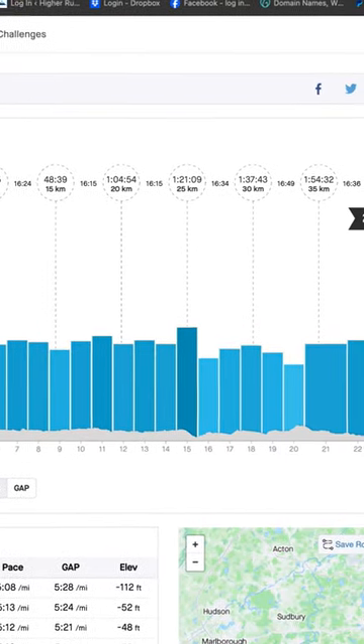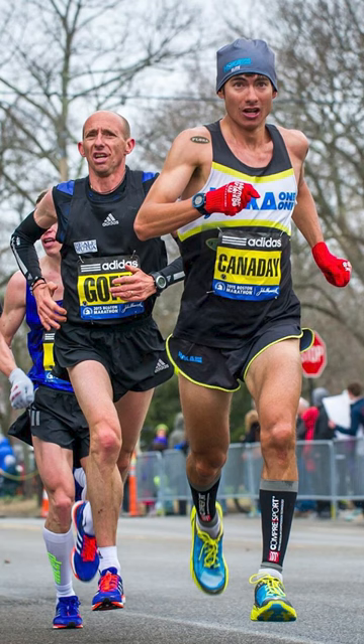A final note about the weather: you're going to have probably a tailwind or crosswind this year. It's going to be on the warmer side and sunny, so you're going to dry out fast. Stay hydrated, drink often, drink early, and pay attention to that pacing strategy.